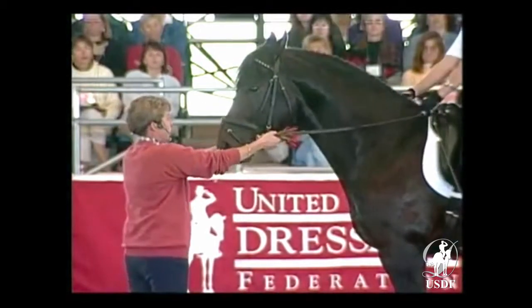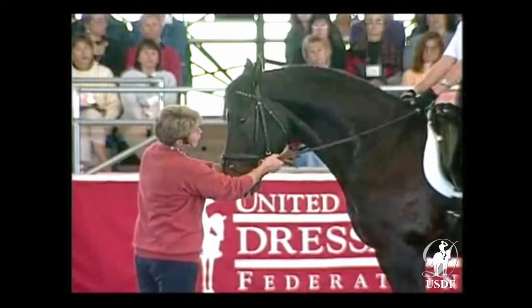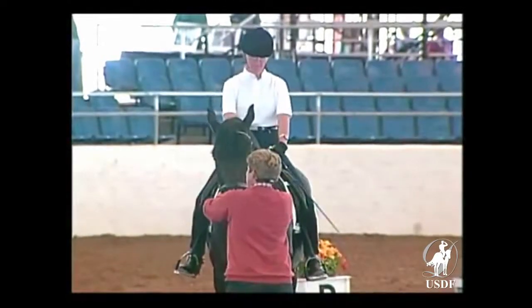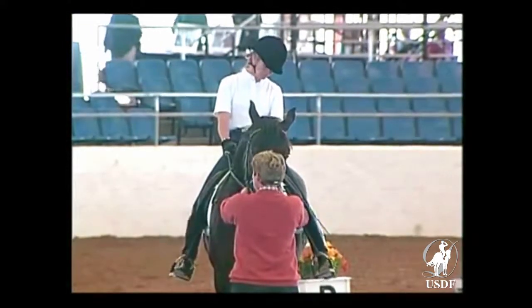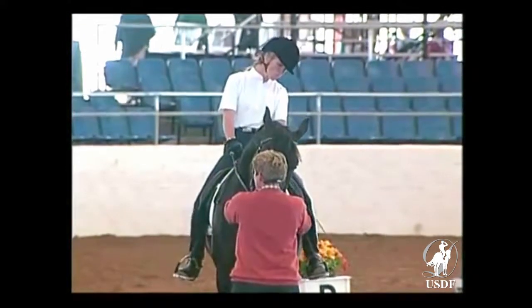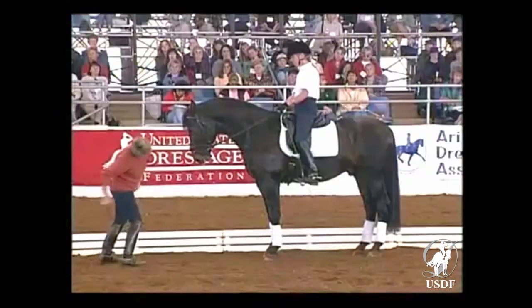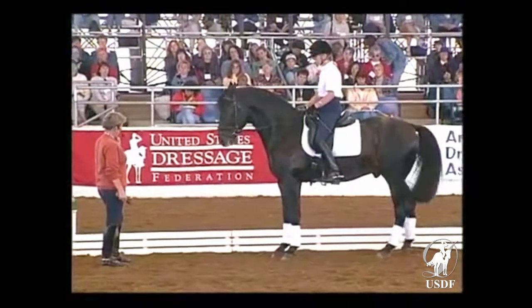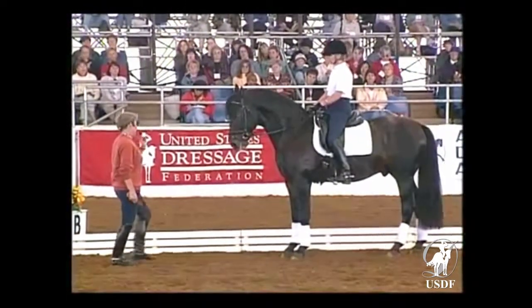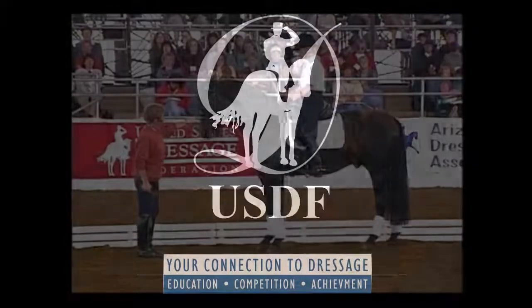When the horse can flex to both sides in the same way, then we can start talking about bending. The horse will never bend or be supple in the bending if he is not loose in the flexion. So a big bending to the side — if the horse is strong there — it doesn't really help. He has to give in the jaw, or relax in the jaw, before he can bend.